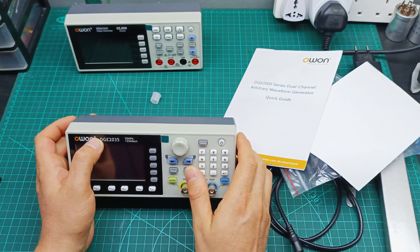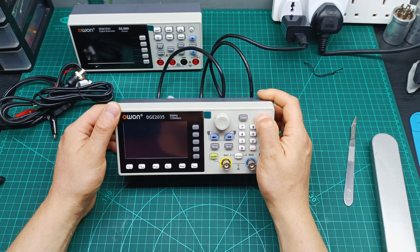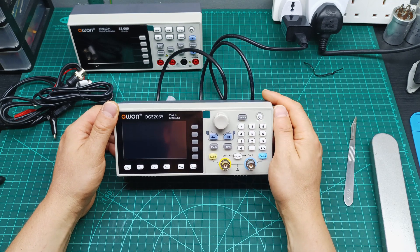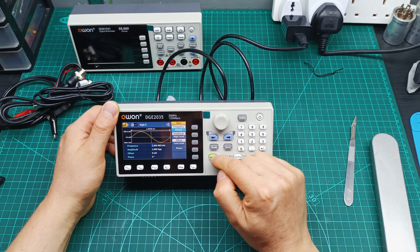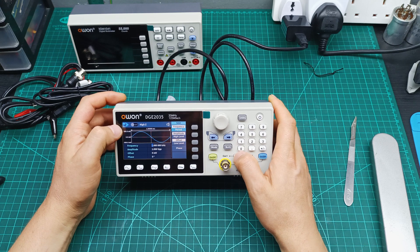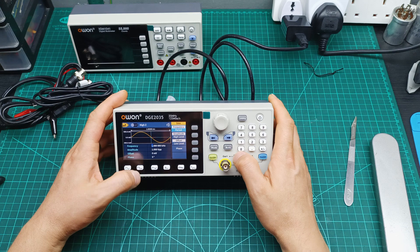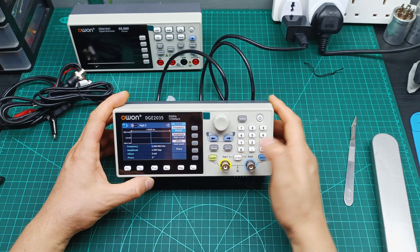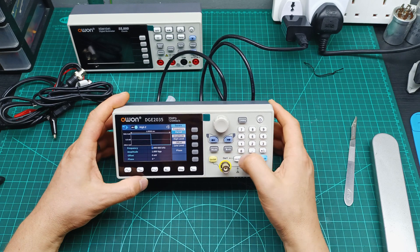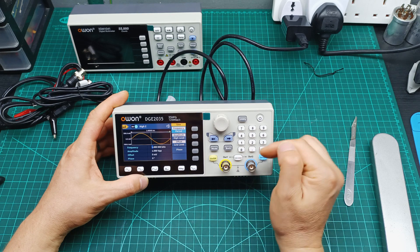Let me power it on and see how it works. Here we go guys, I already powered it. It makes a nice beep when you turn it on. It looks like it switches the channels on. From here you select channel 1 or channel 2. For channel 1 I'm using a sine wave, and for channel 2 I'm using a square wave. Then you can turn on the first channel and have different waveforms on each channel.